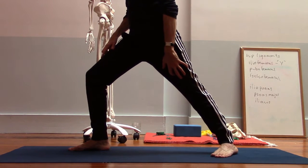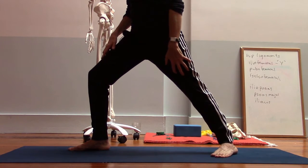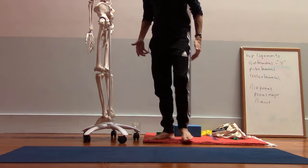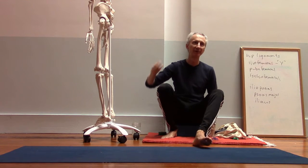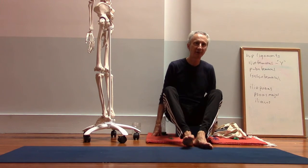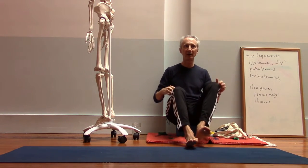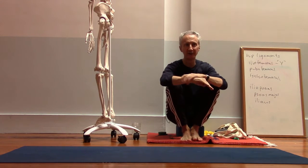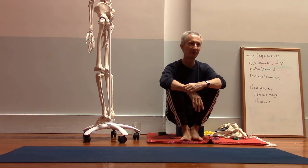I would like to see people really engage the quadriceps to fully straighten the knee. When we engage the quadriceps, that's the action of pulling the kneecap up, because the quads' tendons are attached to the kneecap. That engagement of the quadriceps helps you really fully lengthen through the back leg, which I think is important.